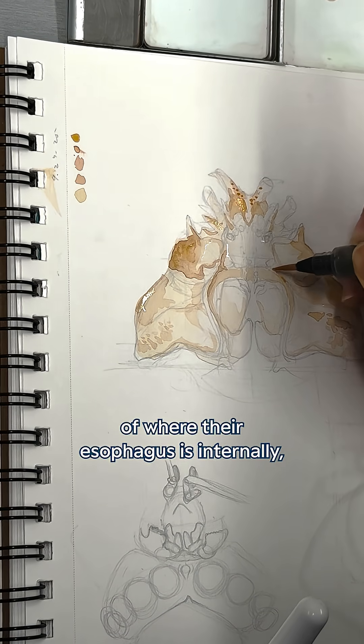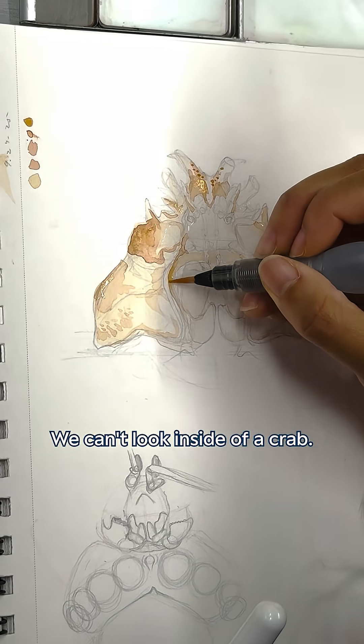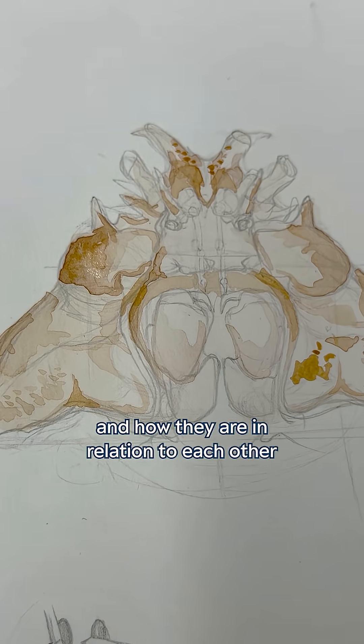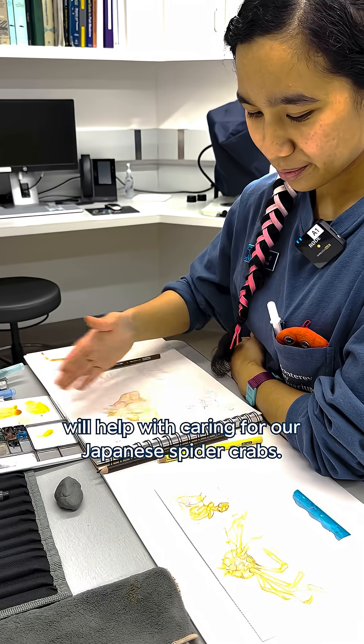There aren't many diagrams of where their esophagus is internally — we don't all have x-ray vision, we can't look inside of a crab — so having a diagram of how their mouth parts move and how they are in relation to each other will help with caring for our Japanese spider crabs.